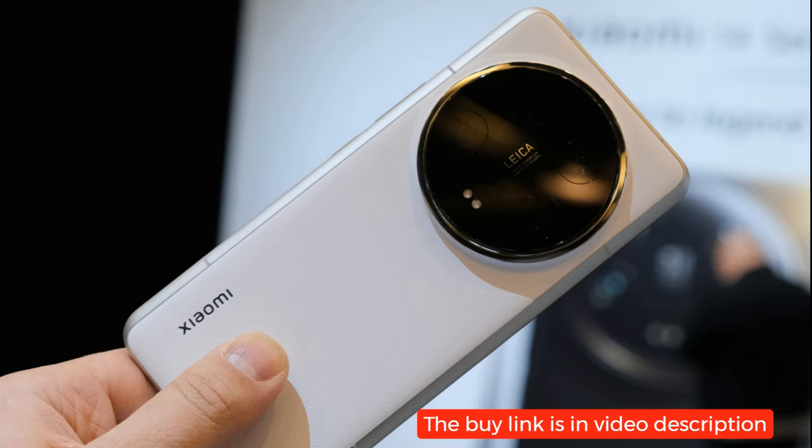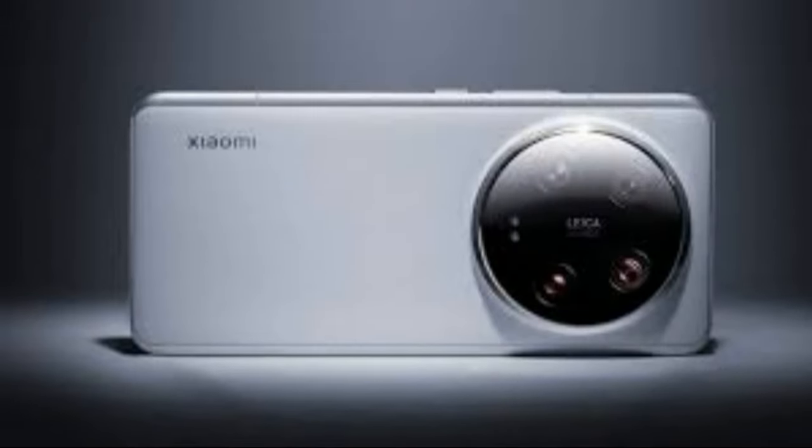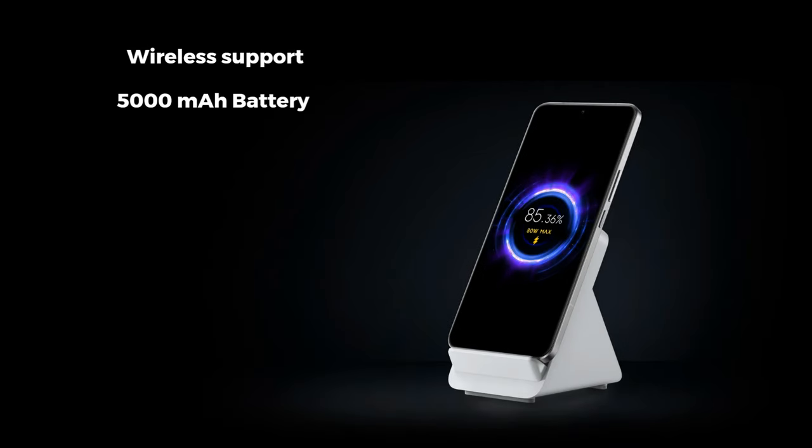In terms of connectivity, the Xiaomi 14 Ultra offers a range of options including Wi-Fi 802.11 tri-band support, Wi-Fi Direct, NFC, GPS with multiple satellite systems, USB connectivity, and wireless charging capabilities.